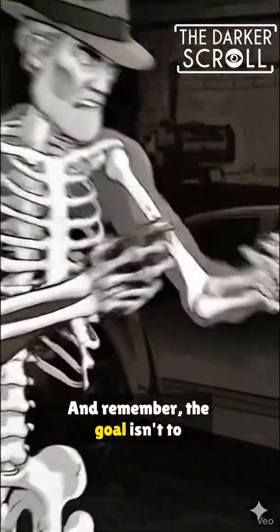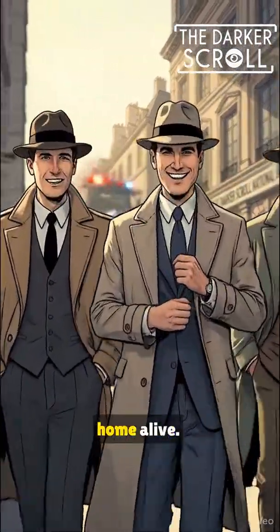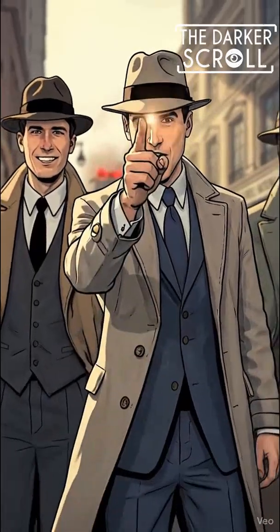And remember, the goal isn't to fight fair. The goal is to break the mechanics of the threat and go home alive.